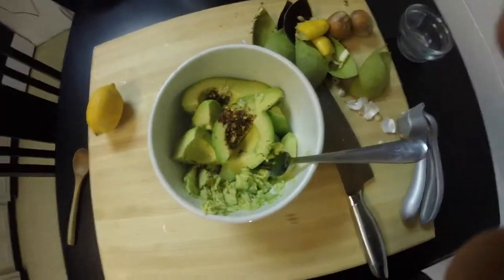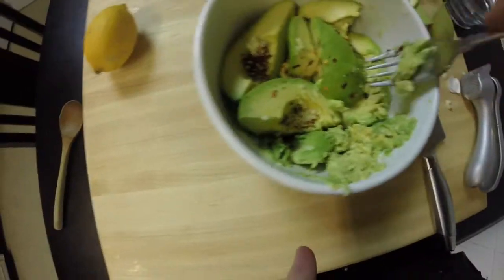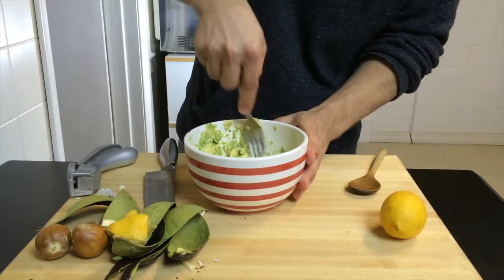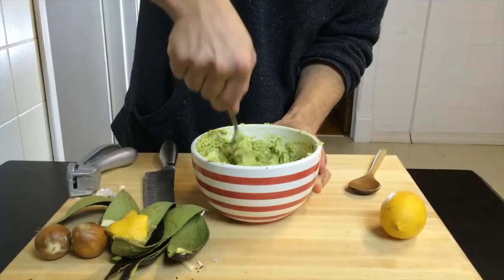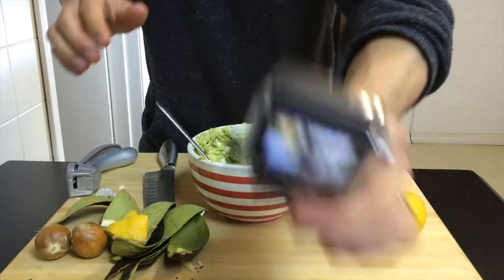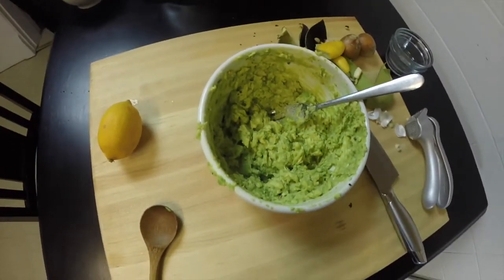All you have to do now is crush it up. Just kind of bring the avocado to the side and smash it. Once you do that a little bit more, you can grab a spoon and really mix it all in there. Once you're done mashing that business up, you're good to go — check this out. Look at how delicious that guacamole looks! Go grab yourself some blue corn chips, dip it in there, and munch away.